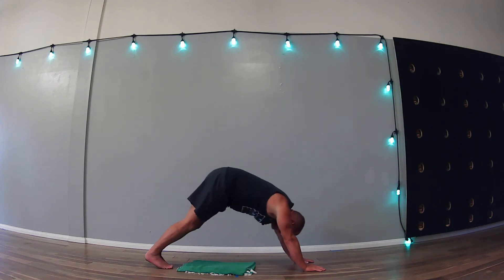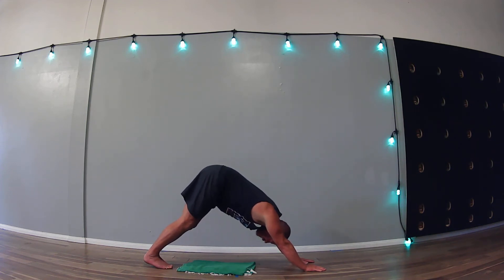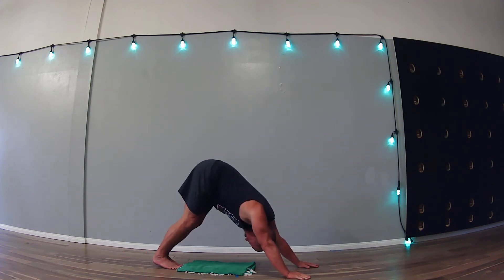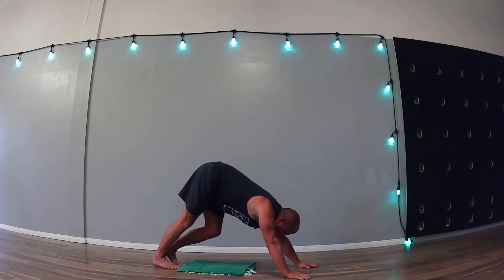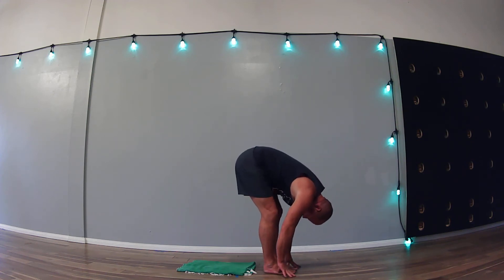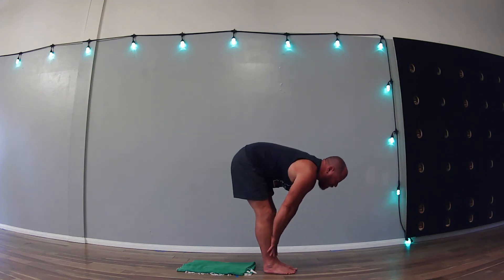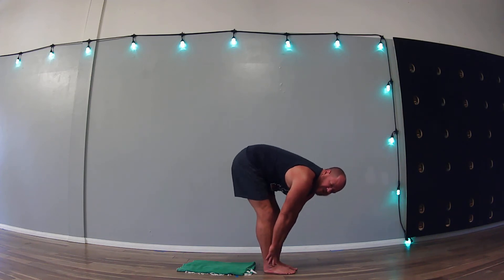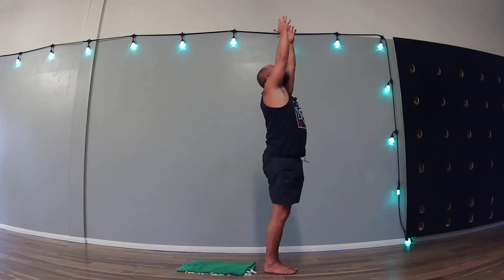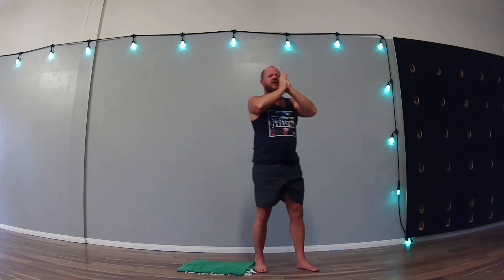Hips come up and back — downward facing dog. Push into the palms, straighten the knees, heels melt down towards the ground. Push so much into the palms that the chest comes between the shoulders. Hold for three breaths, then two. Look forward, bend the knees, step forward between the hands — fingertips to the ground, knees are bent. Half lift — back is flat, hands to the shins. Exhale and fold. Arms out and up reaching towards the sky, then hands come to the heart center. Open your eyes and look at me.